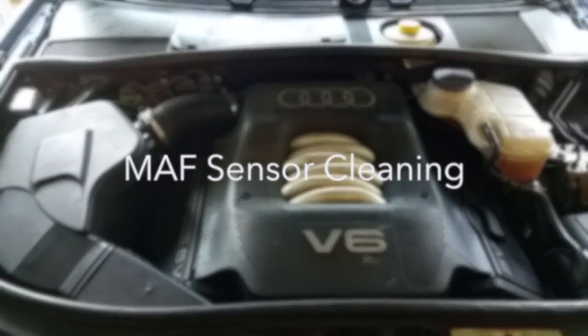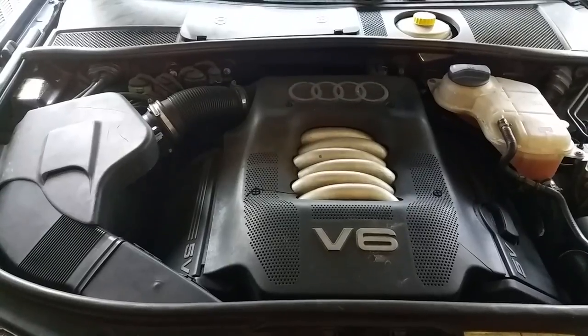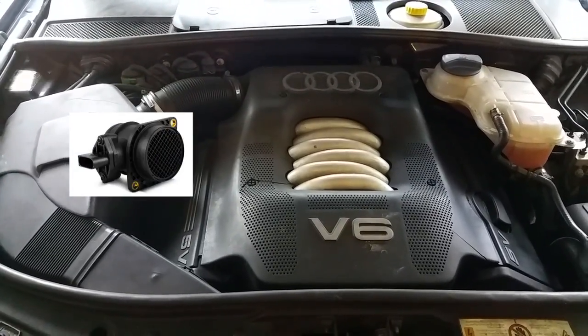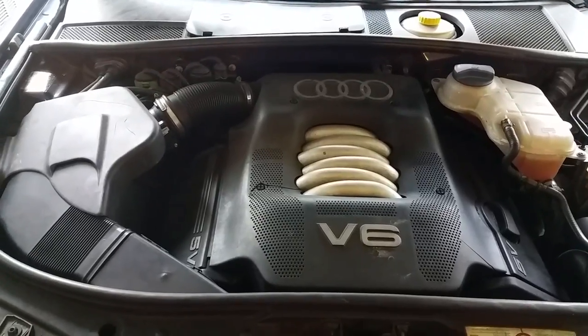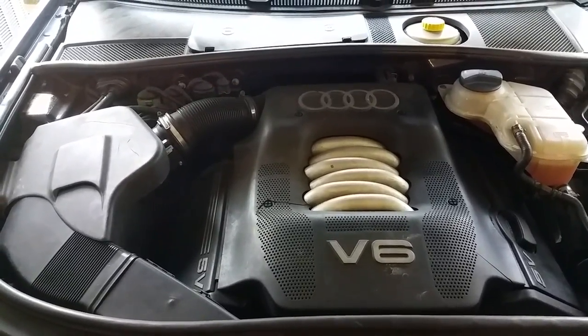Hey guys, so today I'm going to be showing you how to take out and clean the mass airflow sensor for your car. I'll be doing this on my 1999 Audi A6, so the disassembly and installation may vary depending on your specific vehicle.